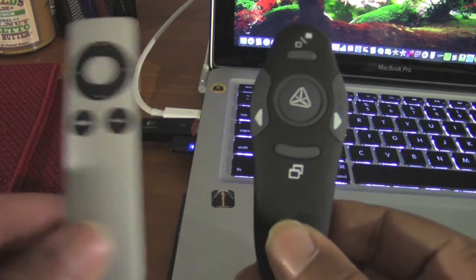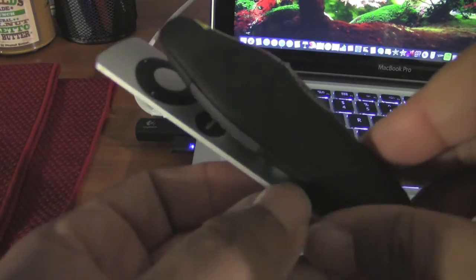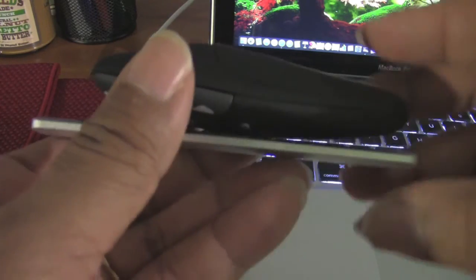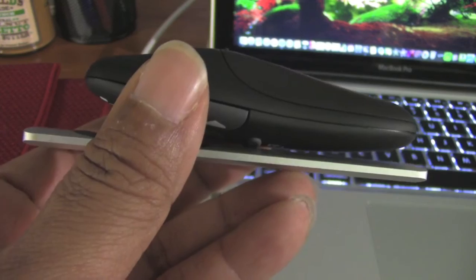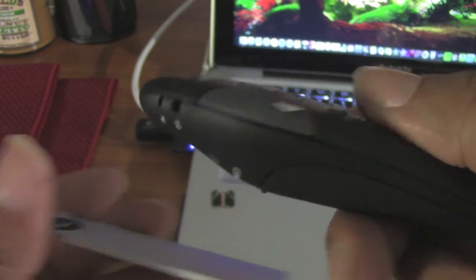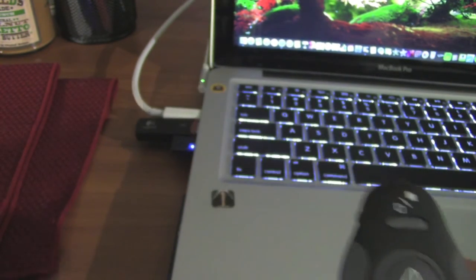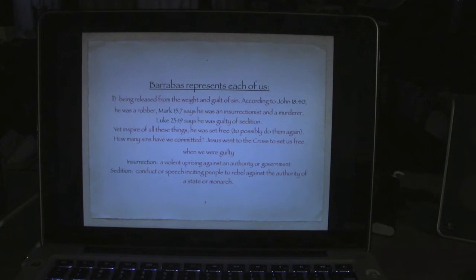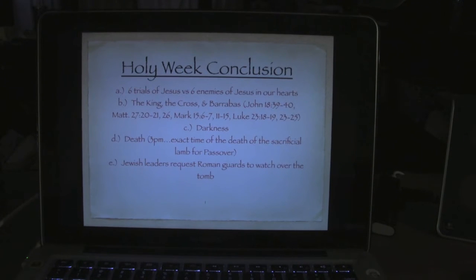Let's do a quick size comparison. Here is the Beban Cool remote and here is the Apple remote — there's not a great deal of difference in size, but it is noticeable. The Apple remote is considerably longer, while the Beban Cool is thicker simply because it has the battery compartment and a laser pointer built in.